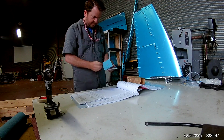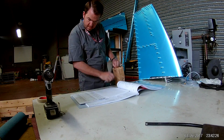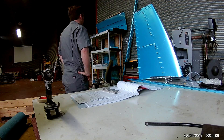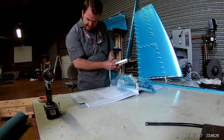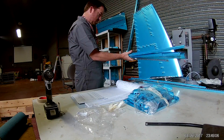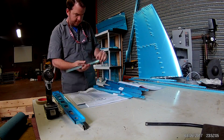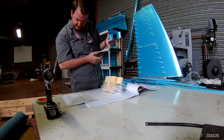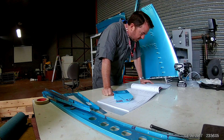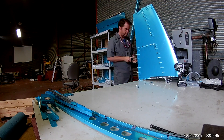Hi everybody, this is a continuation of the vertical stabilizer. In the previous video I mocked up the entire vertical stabilizer, as you can see sitting on the desk. Before I get to tearing that down, I'm going to start pulling all the parts for the next chapter — chapter 7, which is the rudder. Very interesting chapter, we're going to learn a lot. Once I'm done pulling the parts, I'll disassemble the stabilizer and do the usual complete deburring of all the holes and edges.